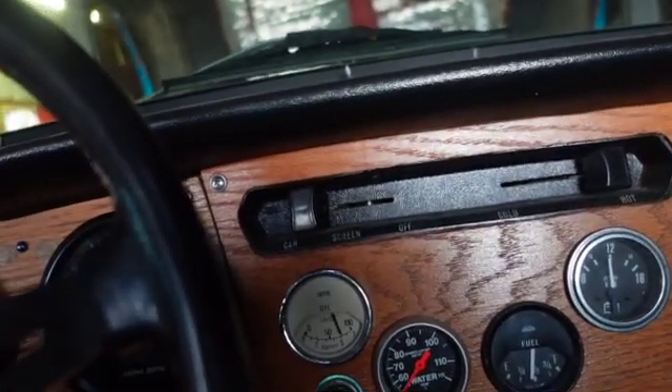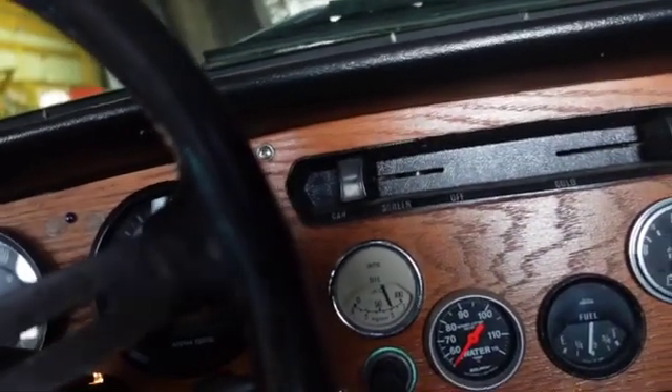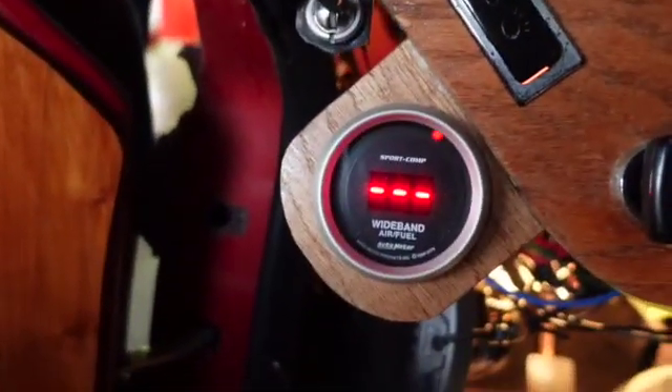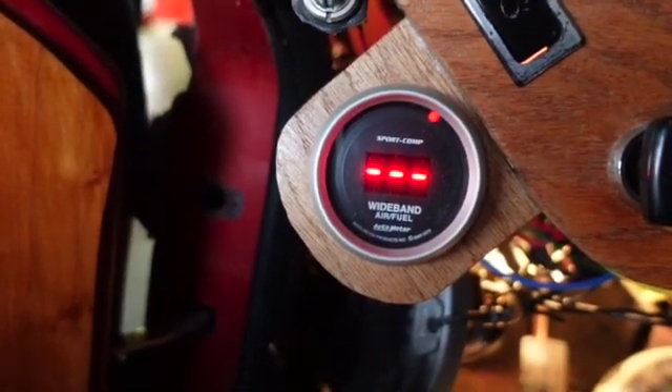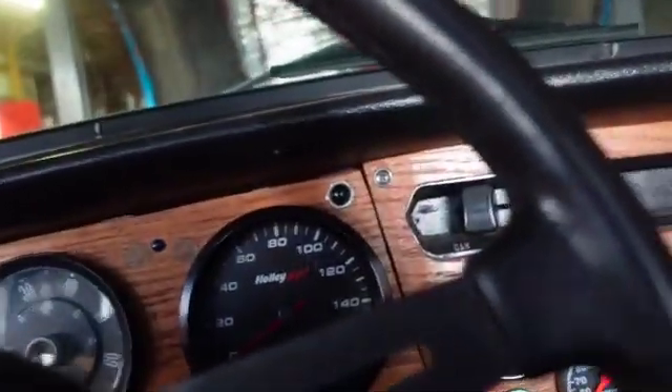Remember, if you've got a car like this and it cranks and starts but won't run, it's generally the ballast resistor. But this one has an internal ballast, so you don't have to worry about that so much. Alright, that's it — thanks for watching. We'll do something next time. Bye-bye.